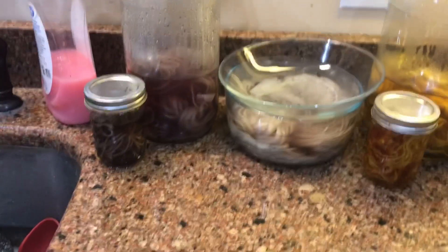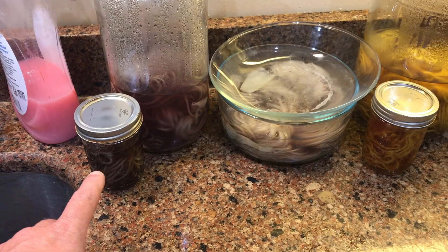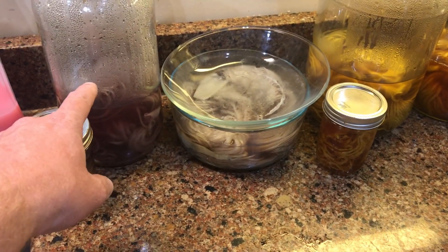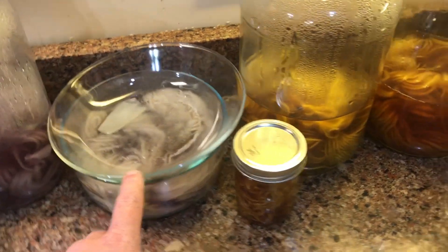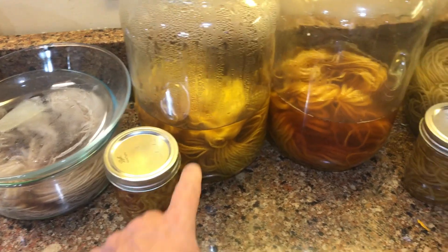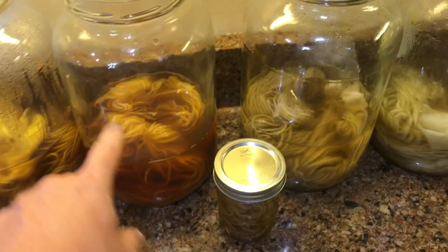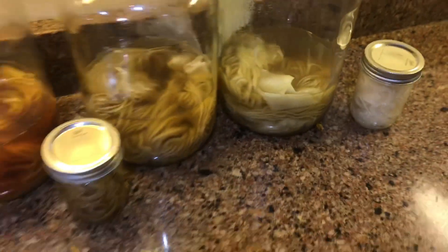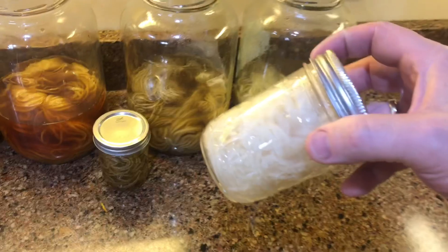What we have here is: unmordanted, unmodified; unmordanted modified with vinegar; mordanted with alum unmodified — and the same thing down through here. Unmodified, unmordanted; modified mordant; unmordanted mordant.